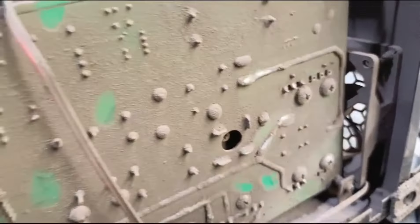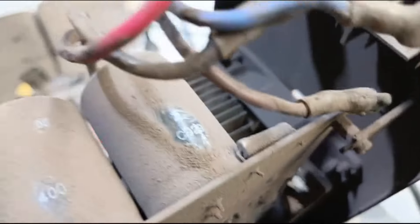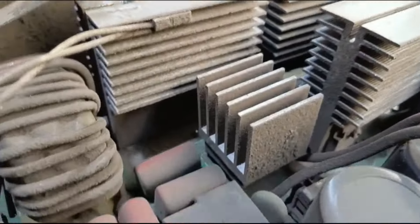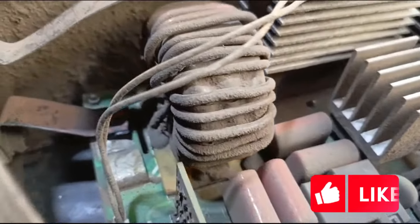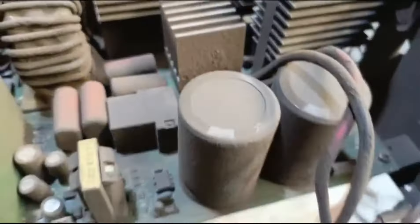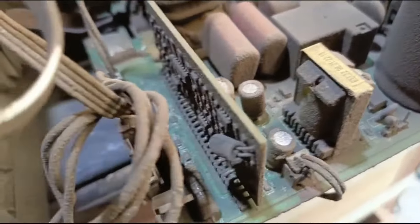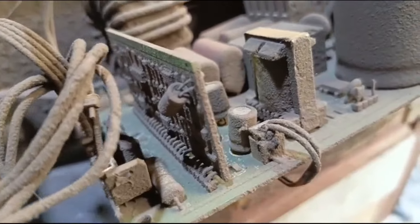We will open it and see the problem inside. We will check the condition. I have a request for many users: this is a costly item, so please take care of it.